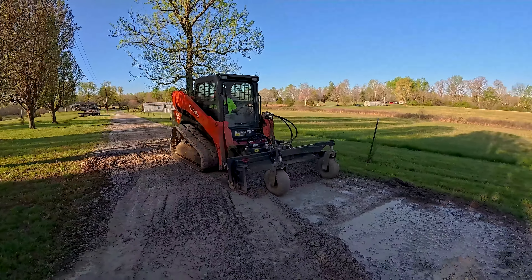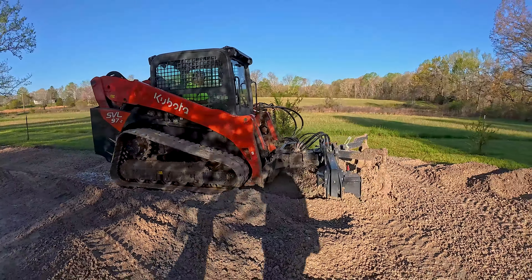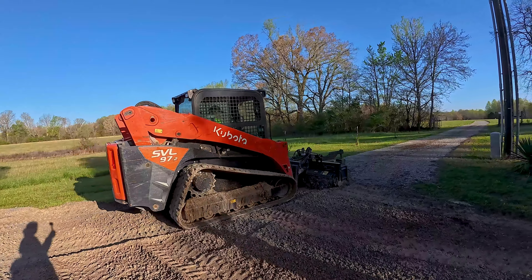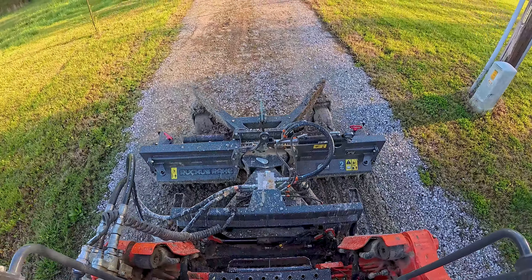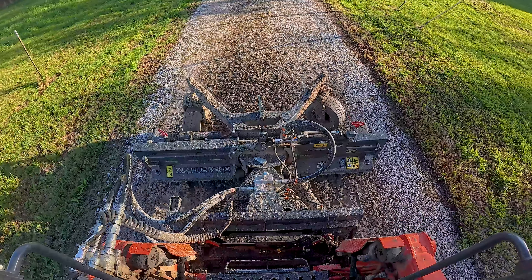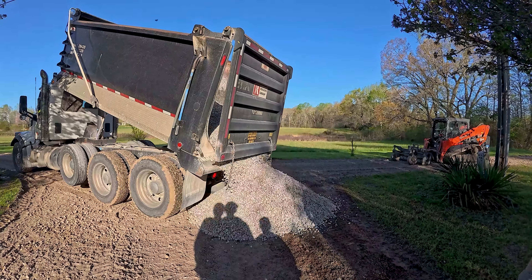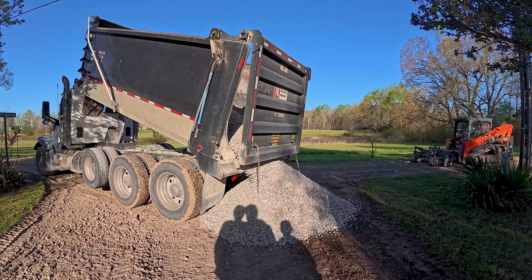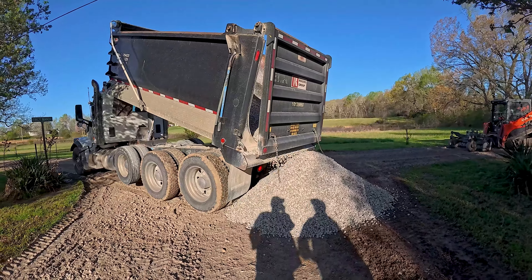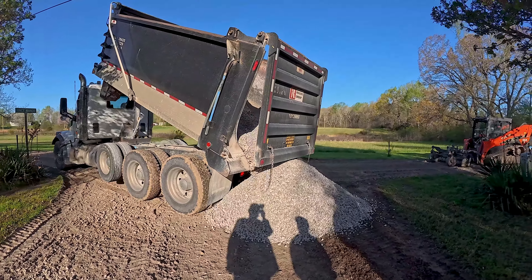You can see how soupy that gravel gets when it's overly saturated — it's just not really useful, so we're pushing it out of the way. Then we'll pull it back in and carry it down the shared driveway and mix it in with the dry material so that it ultimately stabilizes and becomes more usable again. We're making passes over and over, mixing the wet with the dry and regrading. The great thing about this ruckus rake is that it's a six-way — I can go up and down, left to right, and also tilt it to set a pitch and create an additional slope. Now we're bringing in some 57 stone to fill in this low spot and make sure potholes don't show up again.